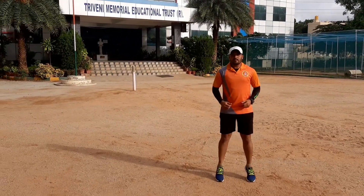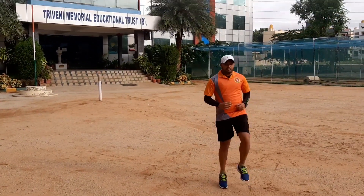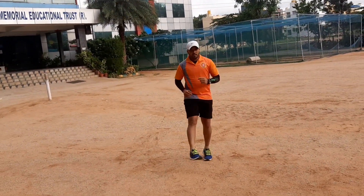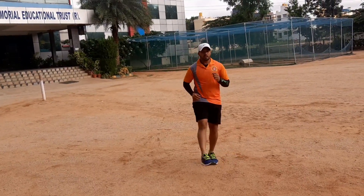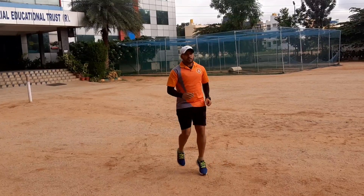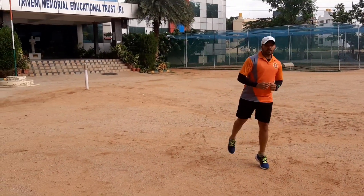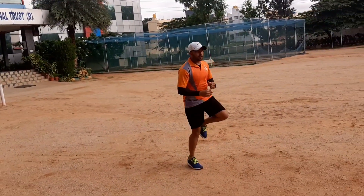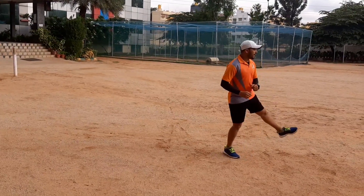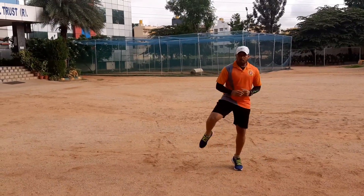10 times, continuously. Hand kick. Yes, back kick. Nice. Side to side.